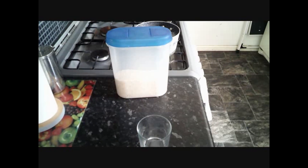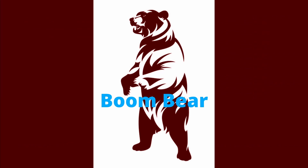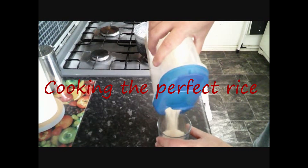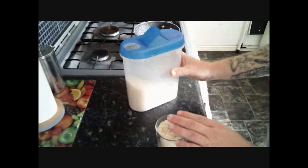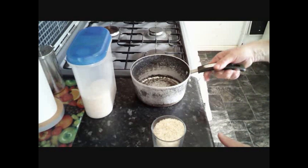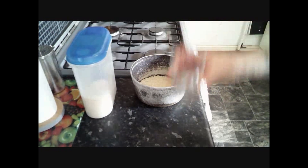So in today's video I'm going to show you how to make perfect rice. The first thing to do is to measure how much rice you want, either by a glass or a mug or whatever. We're going to need to know exactly how much rice we've got for when we come to cook it.